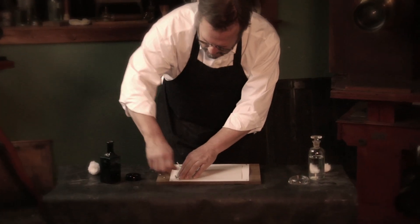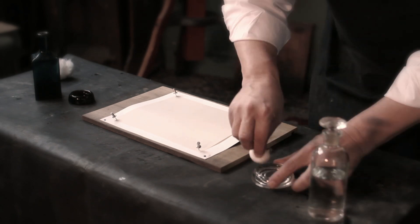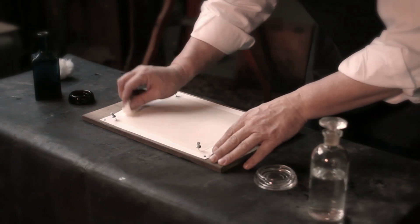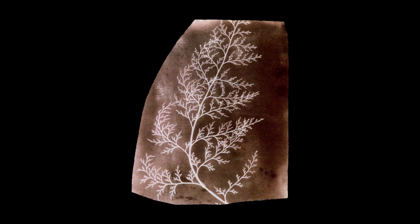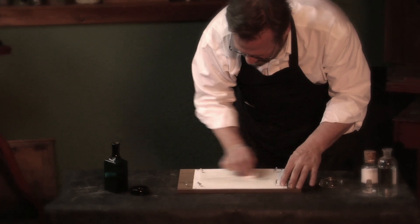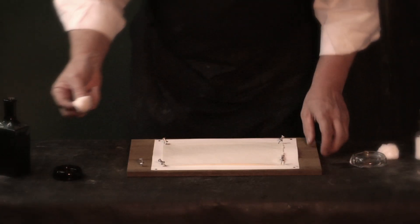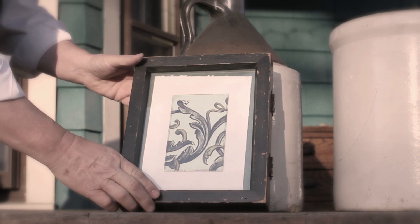When he returns home to Laycock Abbey, he starts doing experiments and is able to produce a photographic image. Talbot makes images using silver chloride, in what he called photogenic drawings — essentially coating paper with salt, then coating it with silver nitrate, placing a fern or objects on top of the paper, putting a piece of glass on top, and laying it in the sunlight.